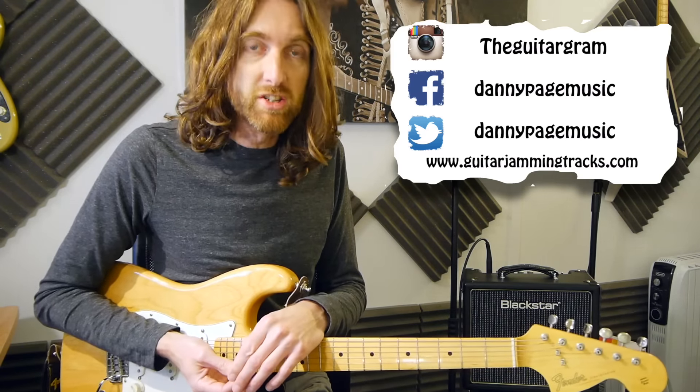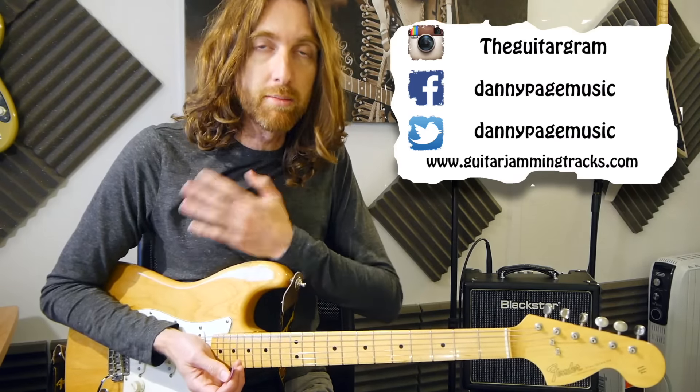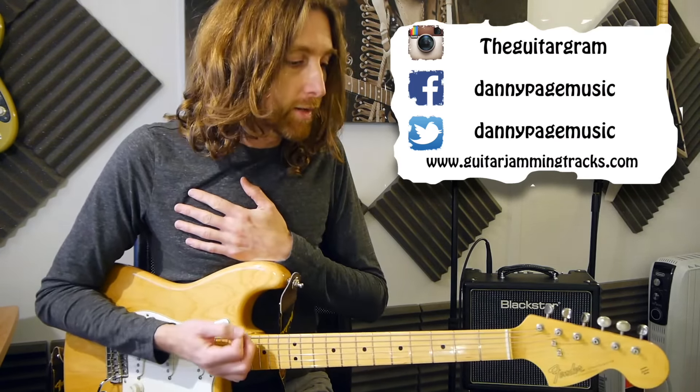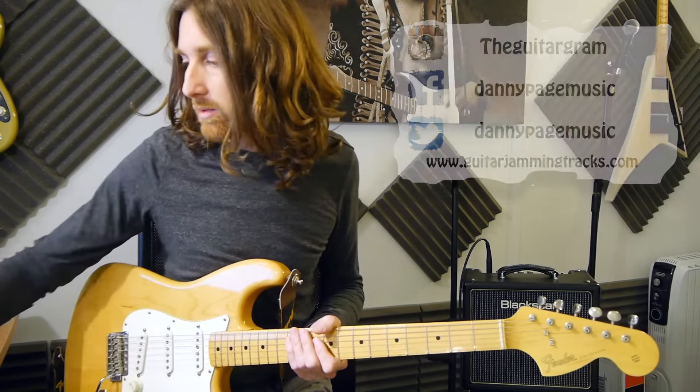It's all very exciting. My stuff is The Guitar Gram on Instagram, and Facebook and Twitter are Danny Page Music. Anyway, enough of the waffle - this is the lick along with the track, here we go.